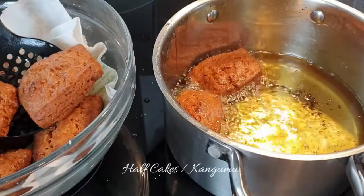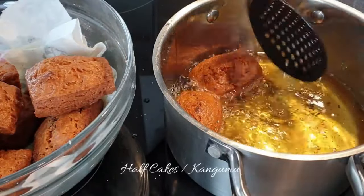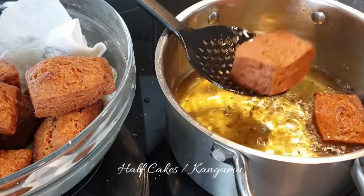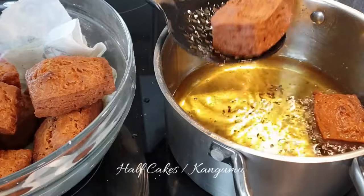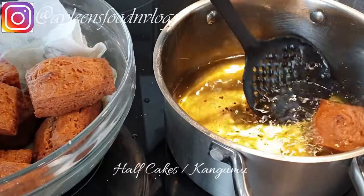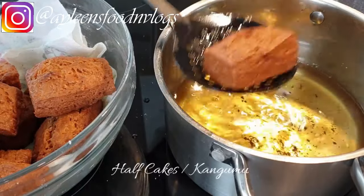Welcome to my channel! If you're stopping by for the first time, karibu sana. I have tons of recipes so you can check those out as well, and don't forget to subscribe if you like it. Today I'll be showing you how I make my half cakes, or what we call kangumu.